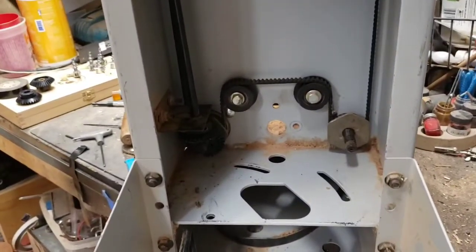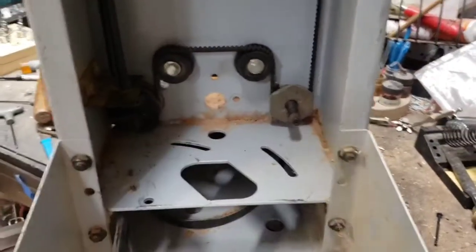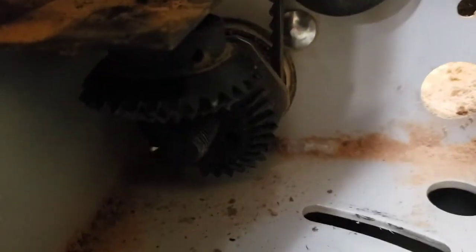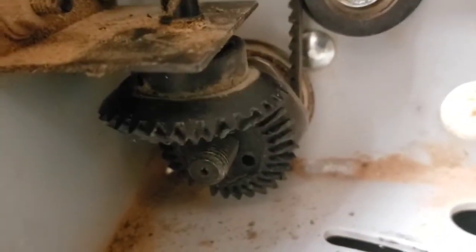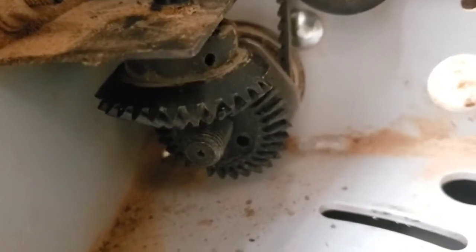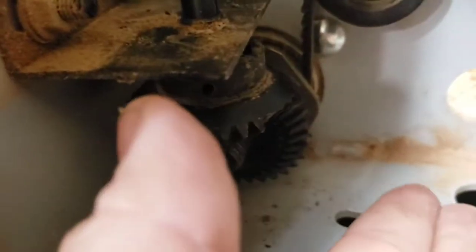I made a bunch of adjustments and probably got the belt too tight at some point, and that caused these miter gears in here — which we'll try to take a look at up close — to get stripped. You can see they've got big chunks taken off the teeth. Both pieces.